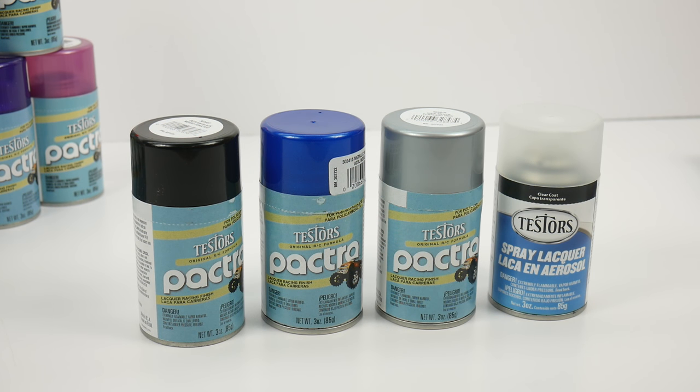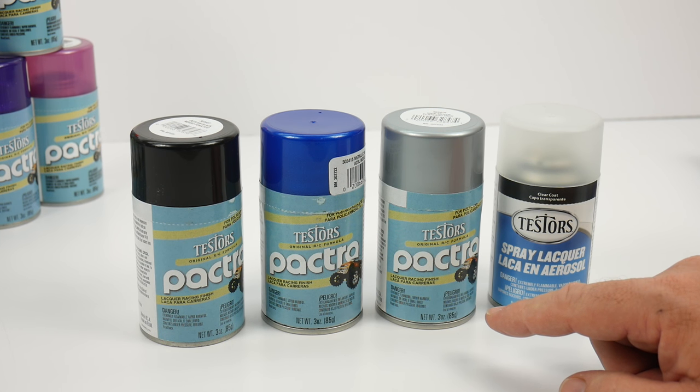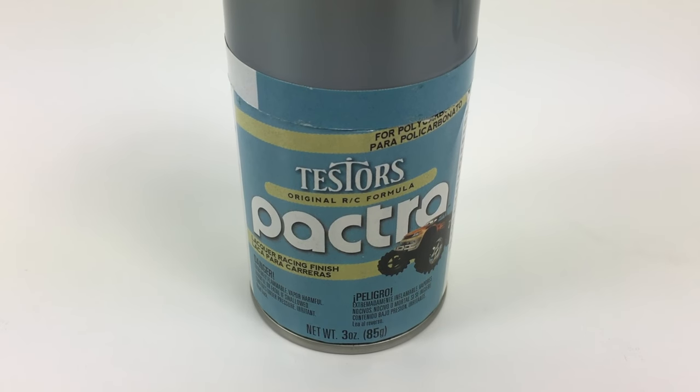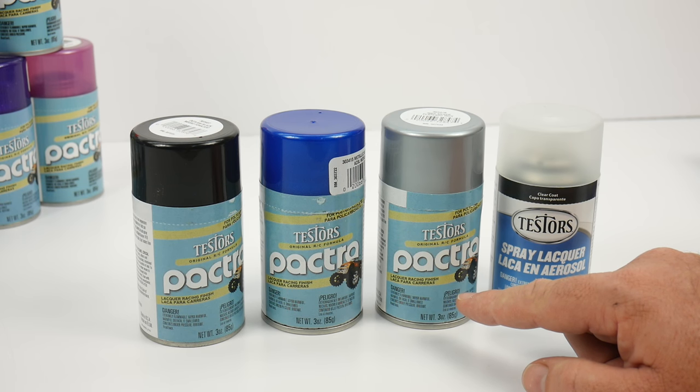Here are the four Testers products we will be using in today's video. I have three different colors from Pactra Paint for the body. I'm going to be putting on some Outlaw Black, some Metallic Blue, and I'll be backing the Metallic Blue with the Indy Silver color to give it more of a lighter blue color.